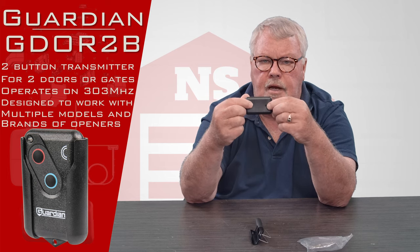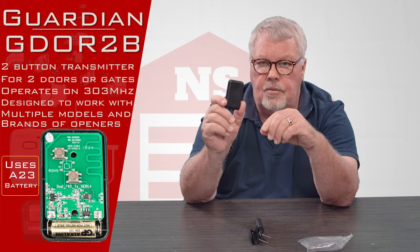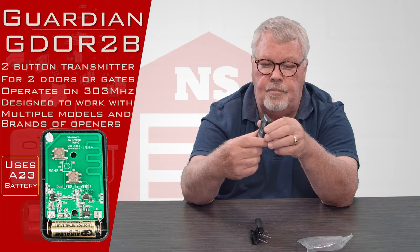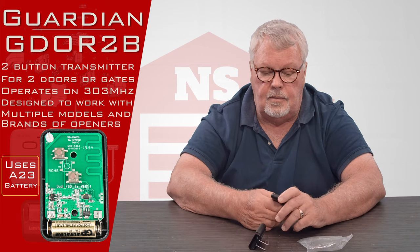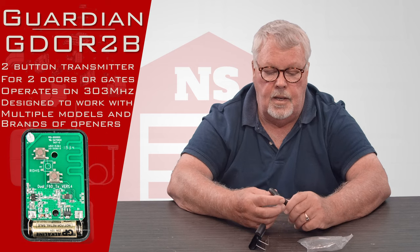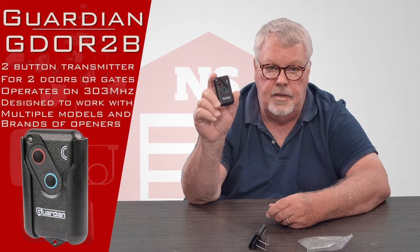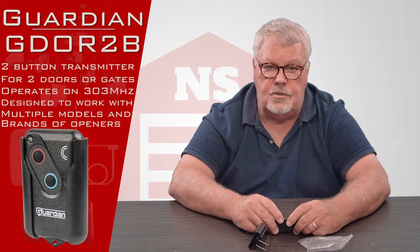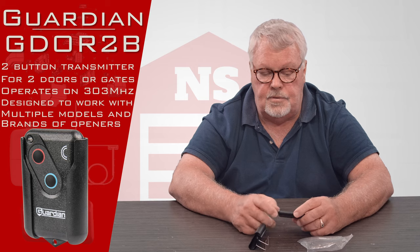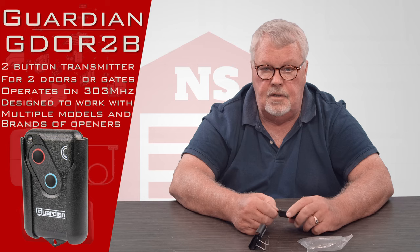It has two screws in the back which you would have to release to open it up and change the battery. This programs by using a learn button that will be on the operator — you don't have to open the transmitter up to do anything in the programming process. Guardian does not ship directions with it; they rely on you keeping the directions that came with your operator originally. However, we do have an instruction sheet posted on our website under this product should you need it.